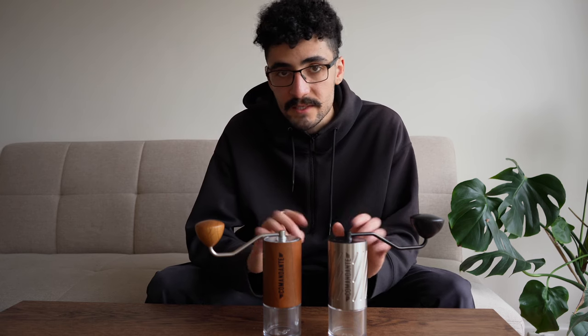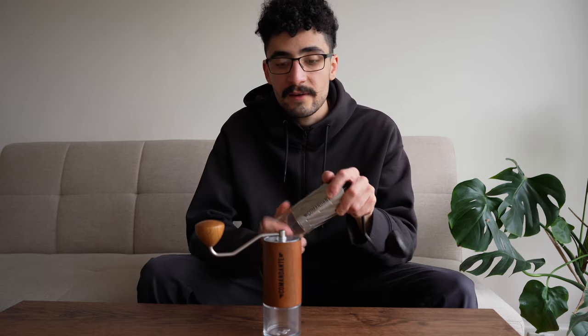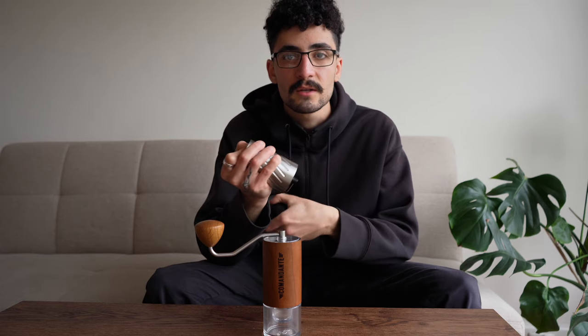It does feel noticeably larger and when you're adjusting it can get a little tedious. The workaround I found is just by taking this off and holding the piece while moving the knob — a super fast way to quickly get to the correct grind size.